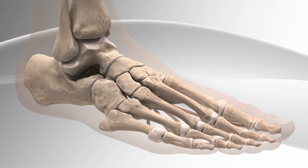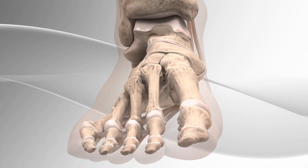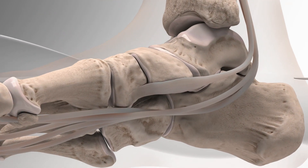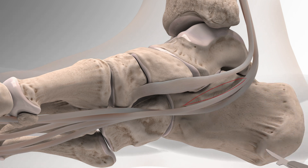Flat foot is when the arch of the foot collapses, coming into contact with the ground. The repair begins with the surgeon making a cut on the side of the ankle where the calcaneus, navicular bone, and medial cuneiform are located.